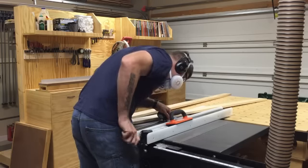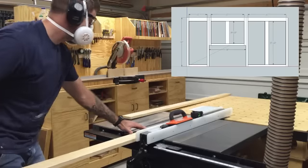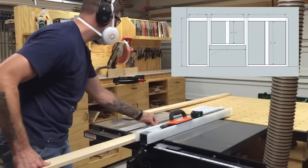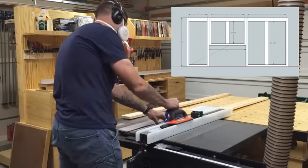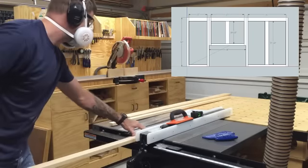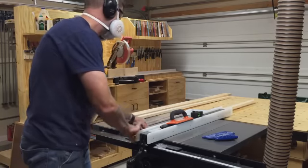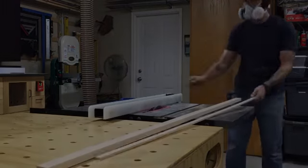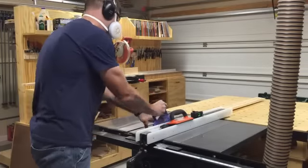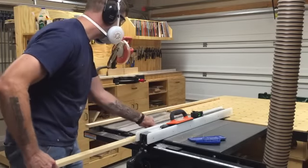When building cabinets I start off by making the face frames first. I find it's easiest to make the face frames and then build the boxes to fit them. In the SketchUp drawing, the stiles and lower rails are one and a half inches wide, and the upper rails and center dividers are three inches wide. I start by ripping the one-and-a-half-inch parts first, using pine boards purchased from the big box store — pine since these cabinets will be painted.